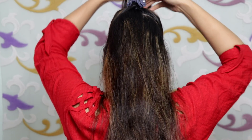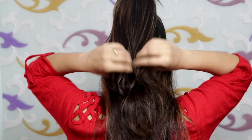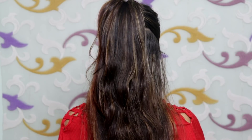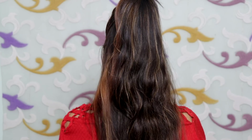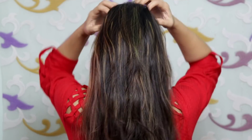Then create a small clutcher here — I am using a big clutcher but you can use a small one. Put it in this way and your hairstyle looks very awesome. You will feel very stylish and very good. Look how good this hairstyle looks!